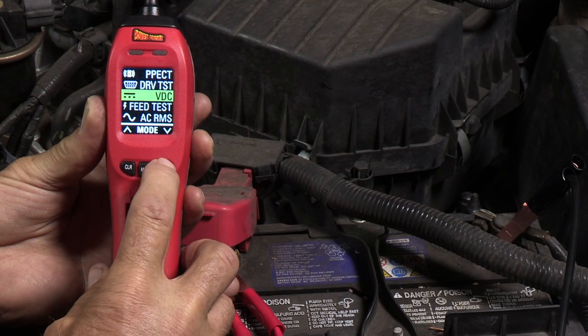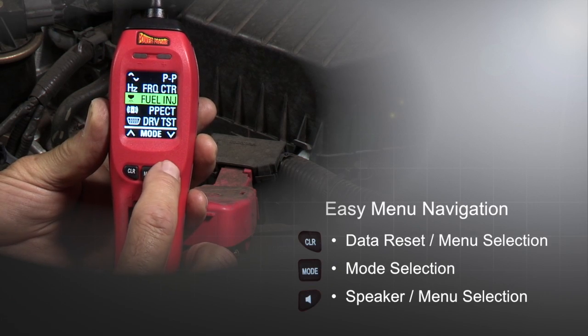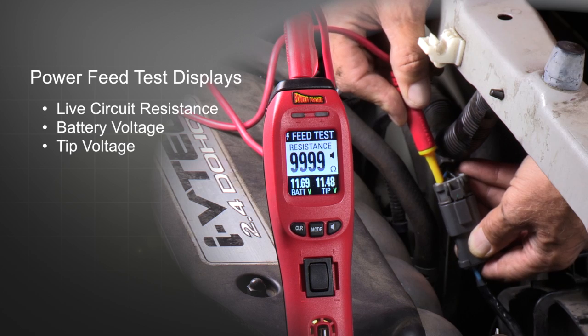The PowerProbe 4 is menu-driven with three navigation buttons to make mode selecting intuitive and easy. Our power feed test is used to check resistance on static circuits or perform voltage drop tests by simply back-probing activated circuits.